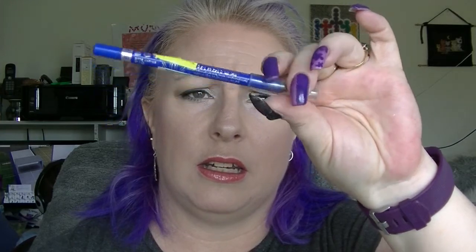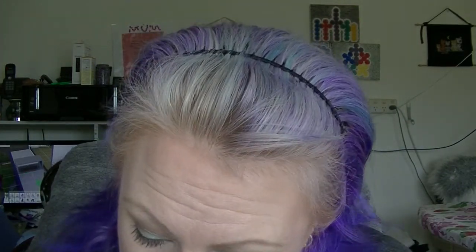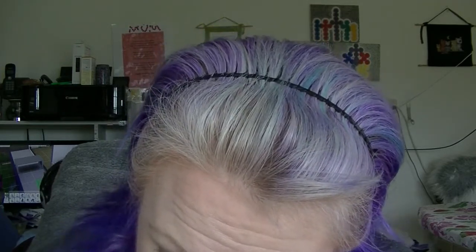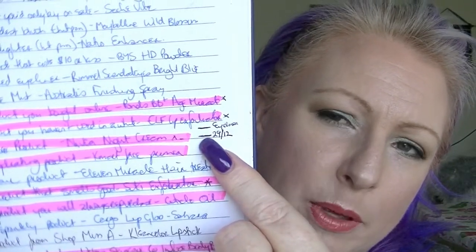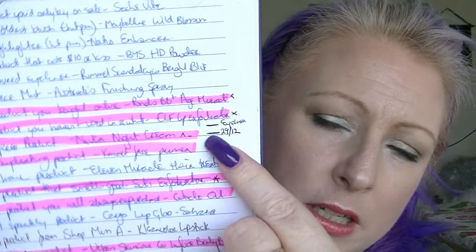The coloured eyeliner is the Rimmel Scandalize in Bright Blue. I forgot to mark this one because it doesn't look any different. The line is still about there — it's a tiny bit lower but not low enough to bother making a new mark. It needs sharpening but I haven't sharpened it.